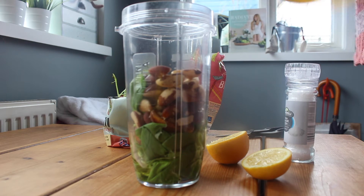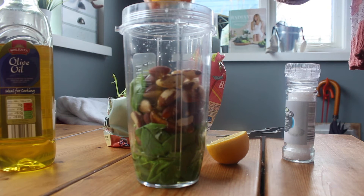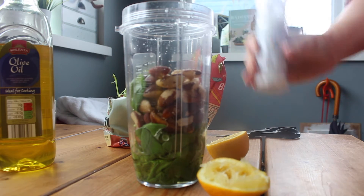First of all we're going to add a good handful of fresh basil leaves and half a packet of brazil nuts to the blender, along with a couple of tablespoons of olive oil, the juice of half a lemon, and a quick twist of salt, and we're going to blitz it all until it's a smooth and creamy pesto.